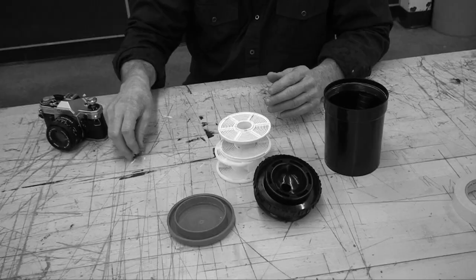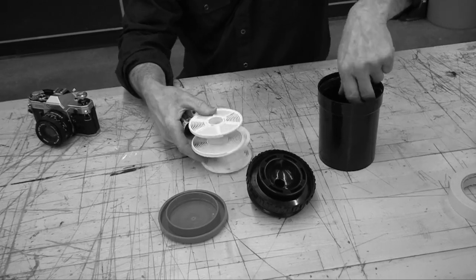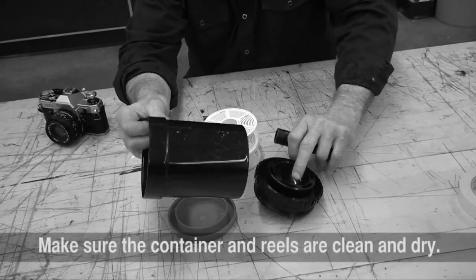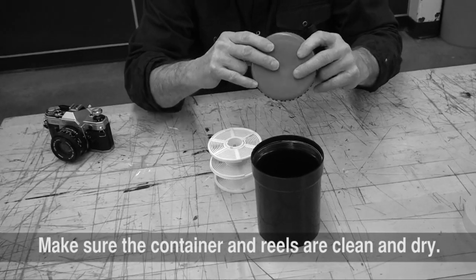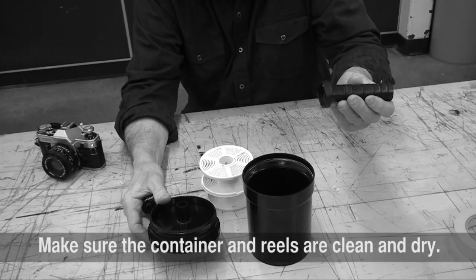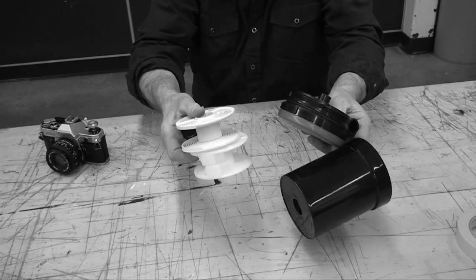Here's some of the stuff we need. We bring our film to load up on the reels. Here are the reels. Here's the tank and the lid, and then the little frisbee lid for playing with your dog. And here's the inner core — very, very valuable. So we have all these components, so let's go in the darkroom and develop our film.